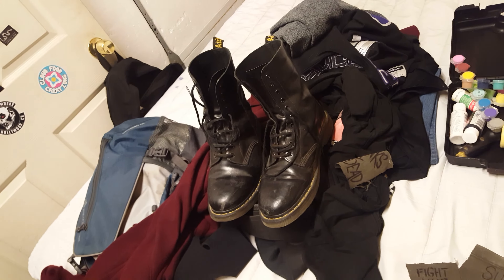Those are my Docs. I'll show you guys how to polish Docs and stuff too if you guys really want — just let me know. I'm using my old cap eyelet Docs, so I just wear these with no laces. I might paint these too, honestly.